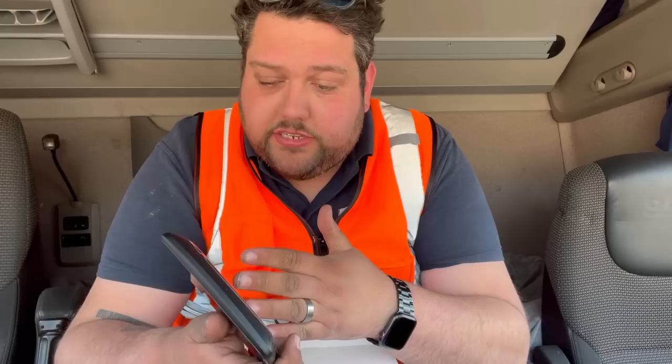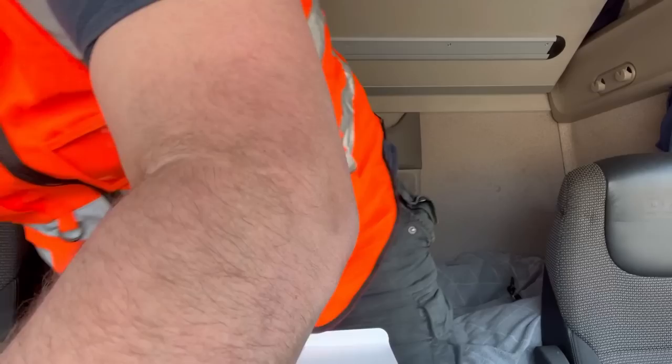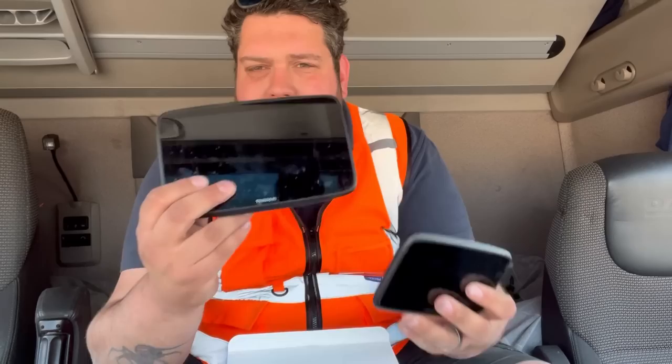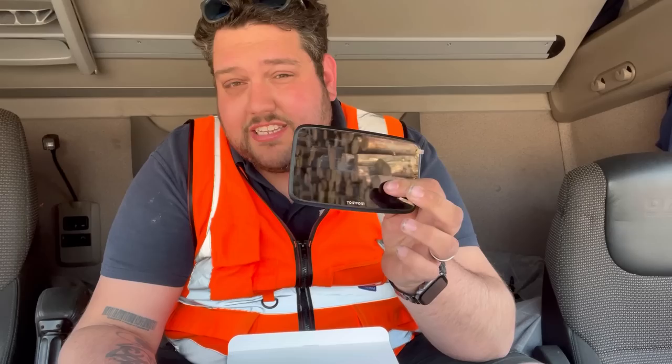Now that's not a bad thing. Smaller means it takes up less space on your windscreen. If it takes up less space on your windscreen, you can see more outside, meaning it's more safe. So smaller can be better. Let me just show you what the 7 inch looks like in comparison. So this is the 5 inch — that's the 7 inch. There's quite a difference. That's massive on your windscreen, which is good because it's easy to see, but it does take up a bit of space. So the 5 inch is basically the solution to that.